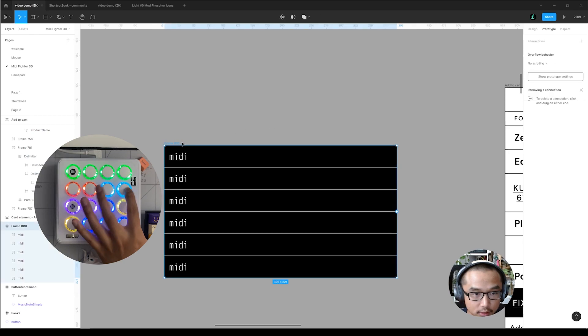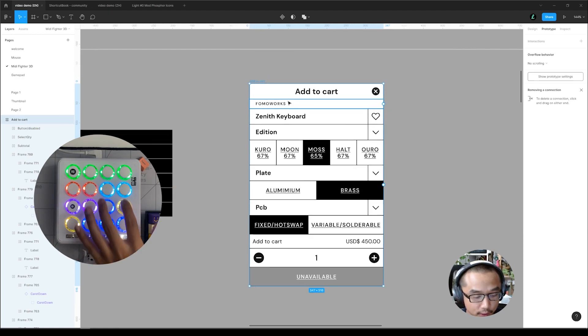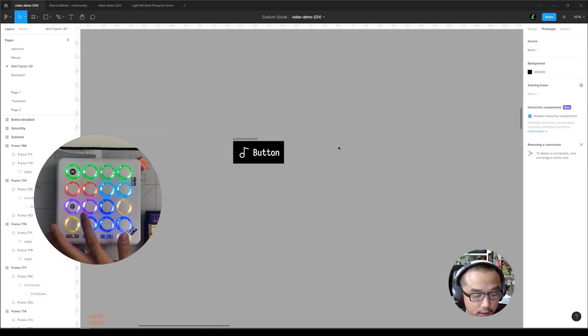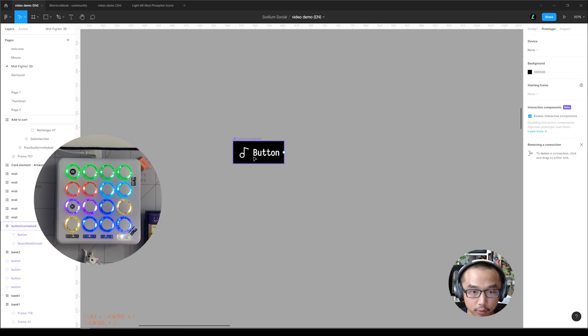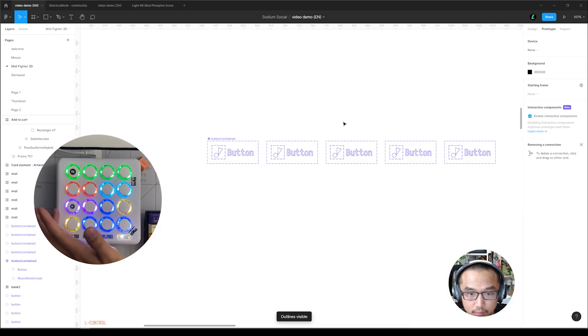Another scenario: for example you have this, and you can ungroup it so they become individual frames that you can do stuff with. Make and detach component — let's say this is a button, I make it a component and then start duplicating. So these are all instances. This is make component and this is detach a component.